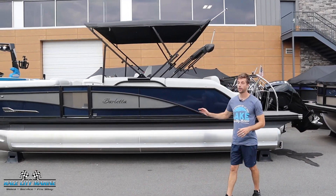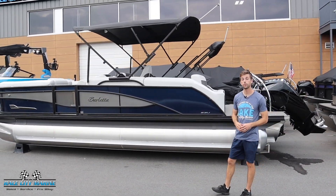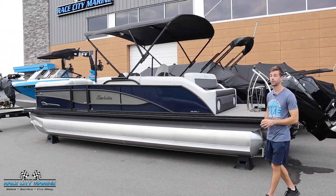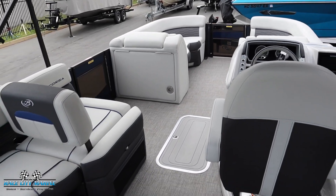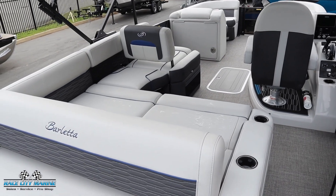This Barletta is finished off in a really nice two-tone design. We have the blue sapphire along with gray moonstone and the blackout package, so all the aluminum rails are blacked out as you can tell. For the interior, the primary color is wraith gray with all the blue accents. This is also a 13-seater boat, and the entire floor is finished off in Tessa gray.